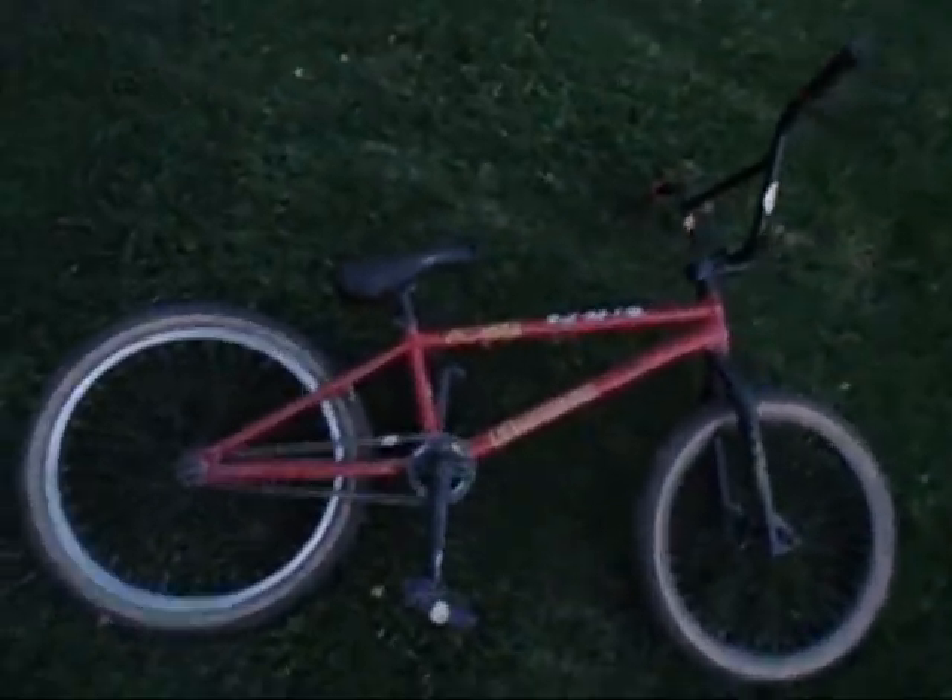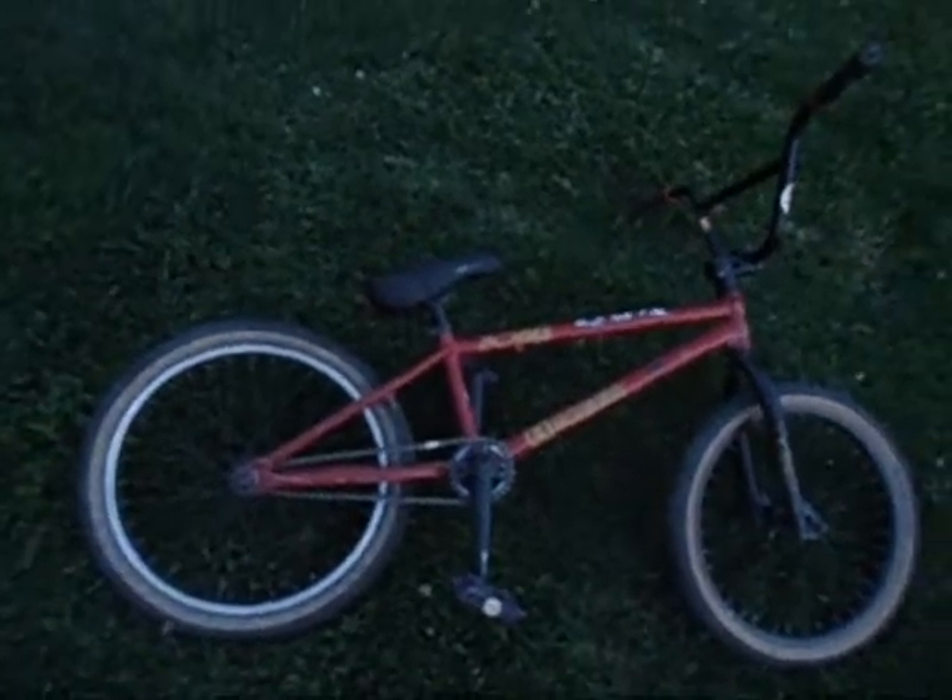Hi guys, it's JohnnyT1998 and I'm just doing a bike check on my Eastern Cobra 2011. I don't really ride it, it's just my backup bike.